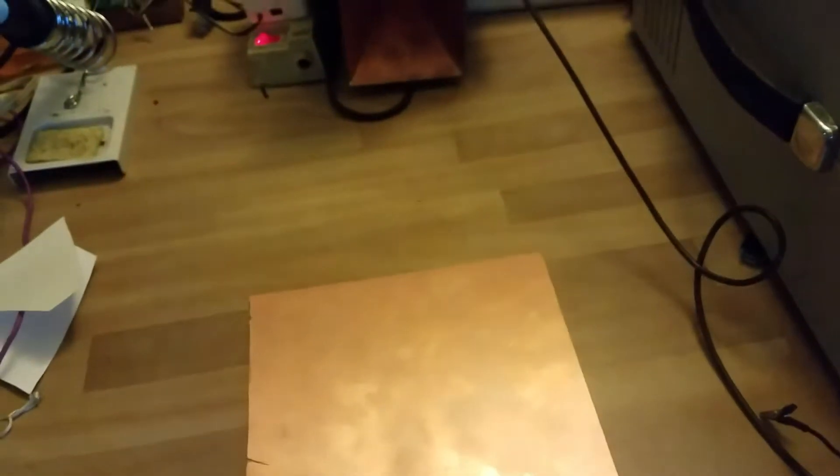For the reflector I'm going to use this piece of copper clad board. It just gives the best results.